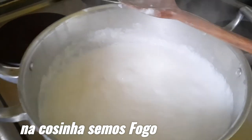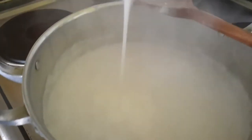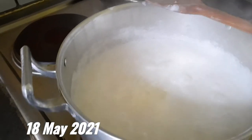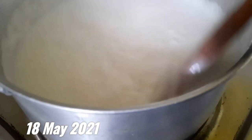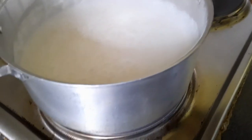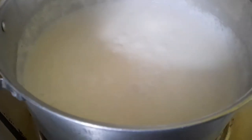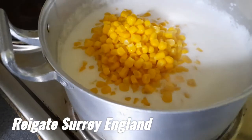Now I'm gonna put in the double cream, following the extra vanilla. Wow, this smells so good — look at that! Then we add the corn — one can of corn.